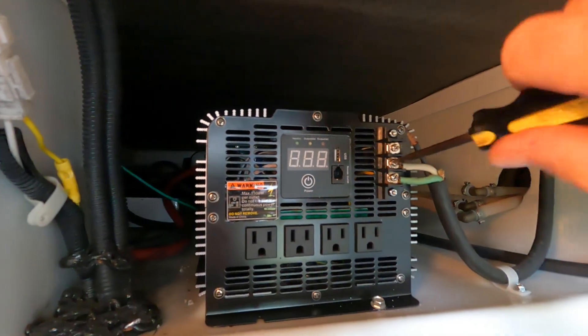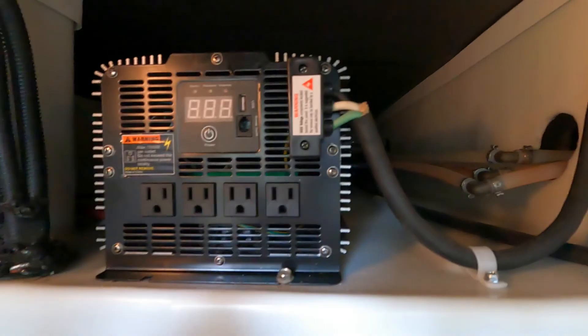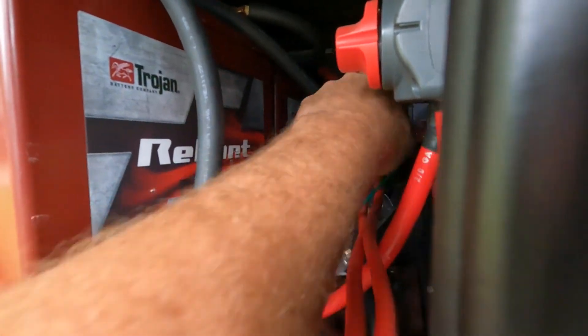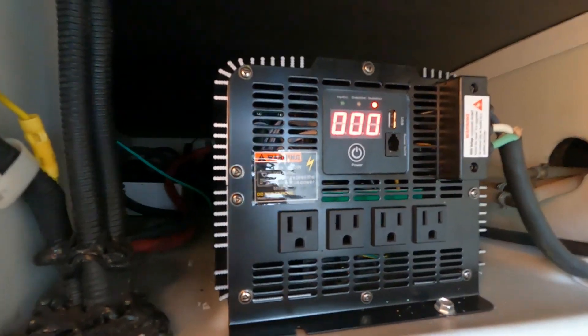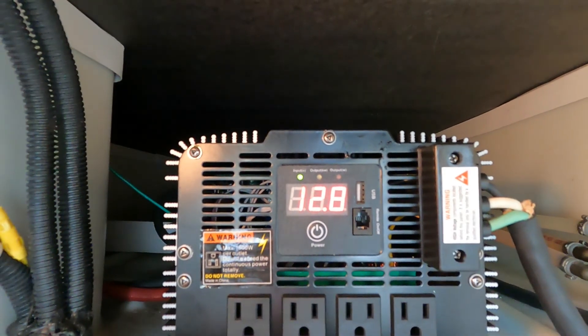Get the high-voltage connected back. All right, I've got it all put back together, the wires are nice and tight. Let's turn this switch back on — no explosions, that's good. And we'll see what this one says. Look at that — no more overload issue! Zero watts output, 12.8 volts on the battery bank right now. Everything's good again.